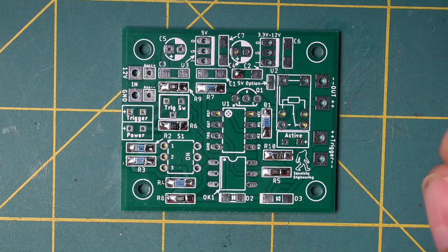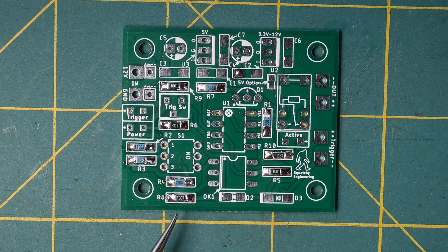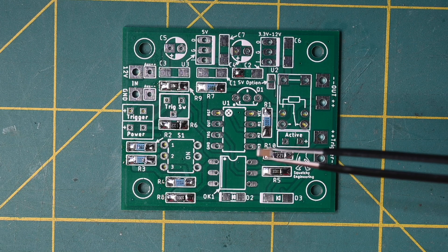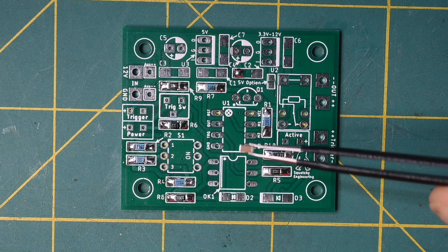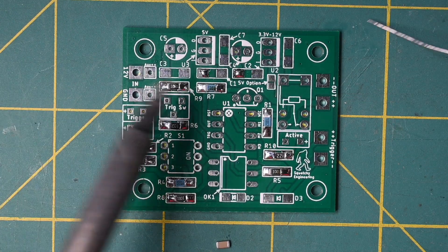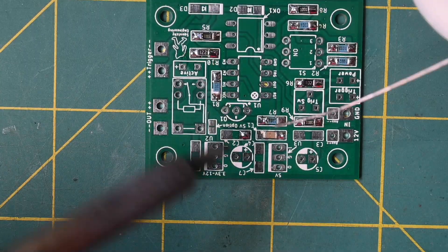Now we have all the resistors on the board and it's time to do the capacitors. I always recommend buying more components than you need, especially the small ones, because they can easily shoot across the room when picked up with tweezers and you'll never find them on the floor. They're only pennies each, and shipping costs more than the part itself. The capacitors go on almost like the resistors. One thing: leave them in the bag until you need them because they're not marked like resistors, so you can get them mixed up easily. We'll tack one side of the board, then the other.